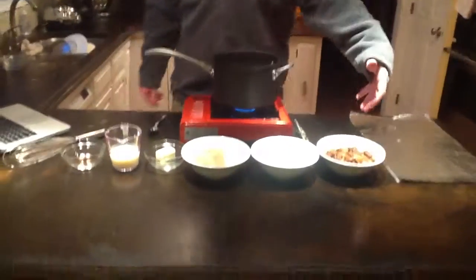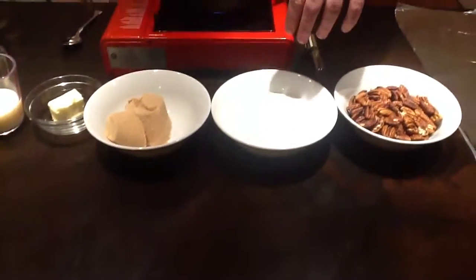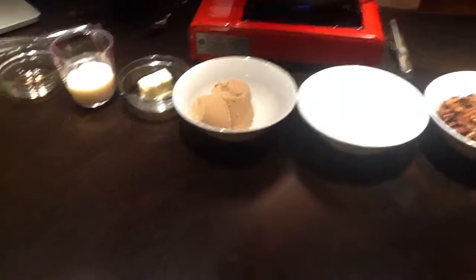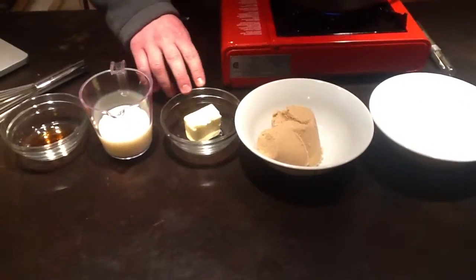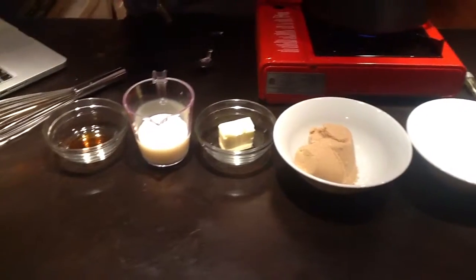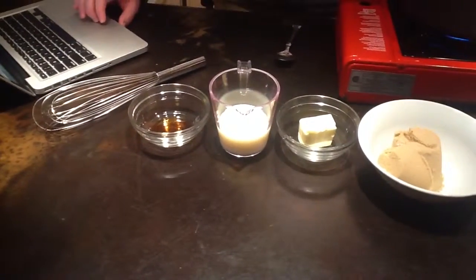For our ingredients, I have 1½ cups of toasted peanuts, pecans, 1½ cups of white sugar, 3¼ cups of brown sugar, 3⅛ of a cup of butter, ½ cup of milk, and 1 teaspoon of vanilla extract.